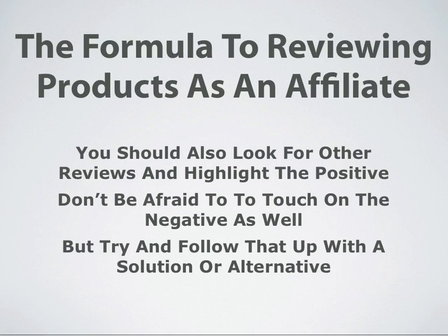Don't be afraid to touch on the negative as well. That's something very important because you do want to be honest in your review. So if there are some things that are negative about the product, you'll want to add that. But you do want to try and follow up those negatives with either a solution or some sort of alternative to that negative.